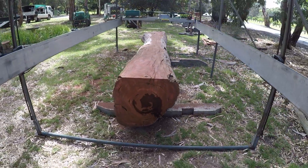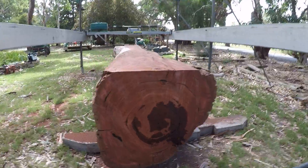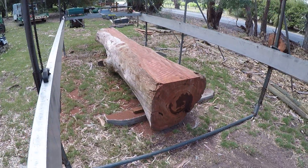There's a few cracks and shakes in the end, a bit of dodgy stuff down the middle, but I think this top section here — that's where we're going to get the best stuff. We're in the middle of the log.